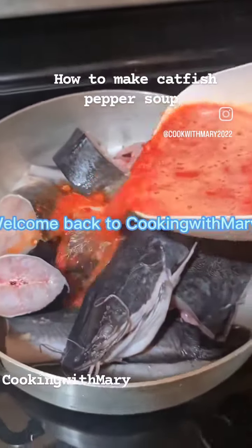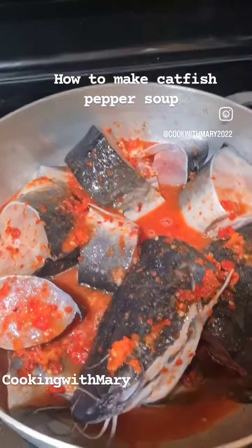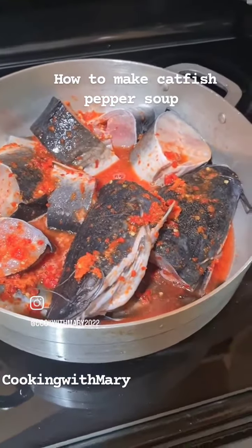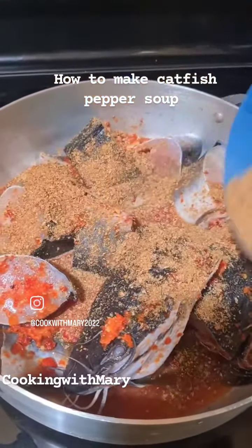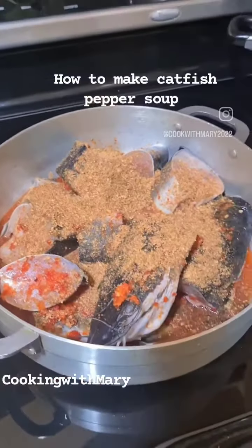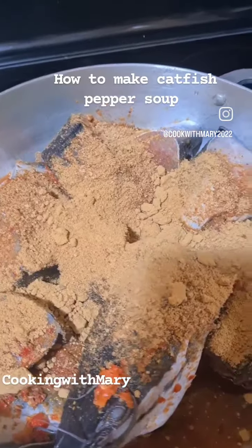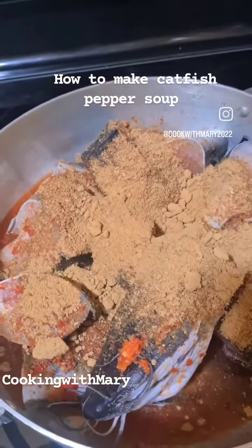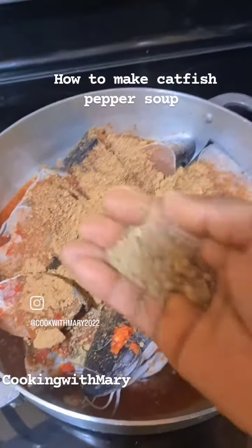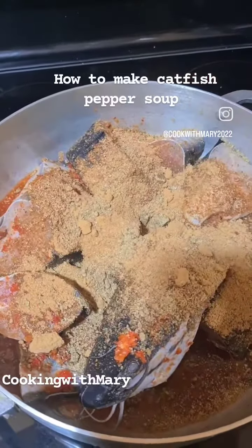Hello guys, welcome back to Cooking with Mary. Today I'm going to show you how I made this delicious pepper soup. That's my scotch bonnet, onions, and now I'm adding my crayfish. This pepper soup was really hot and tasty. That's my crayfish, pepper soup spice — I just added my pepper soup spice and seasoning cube.